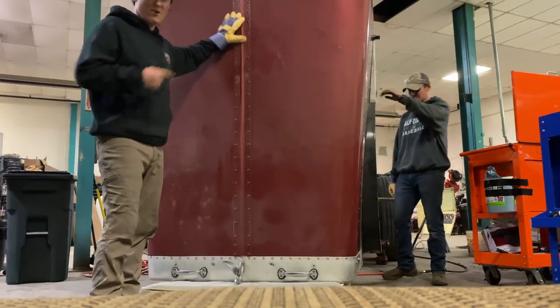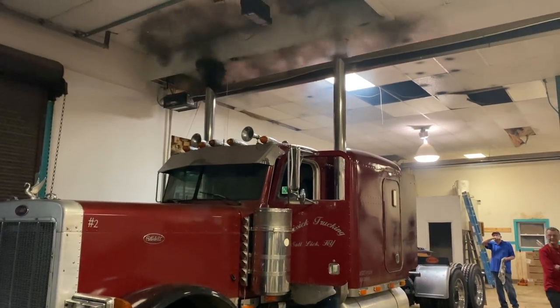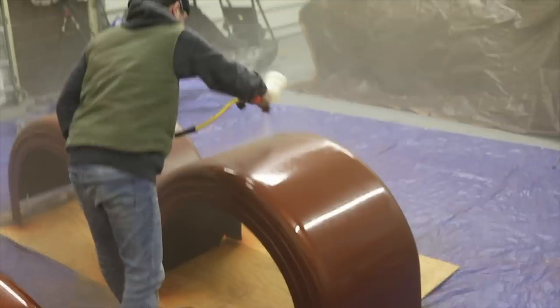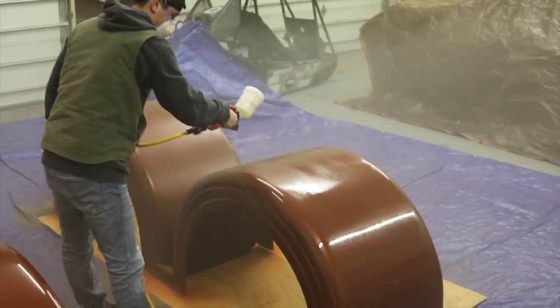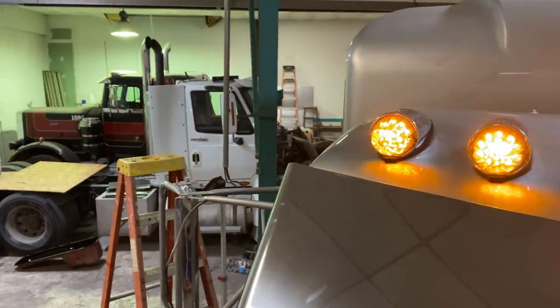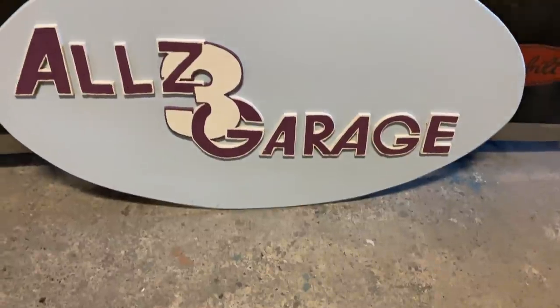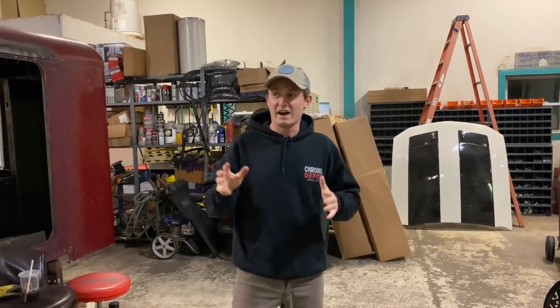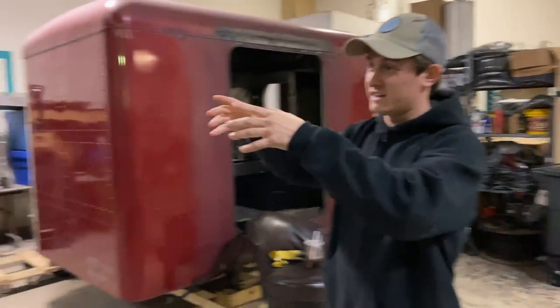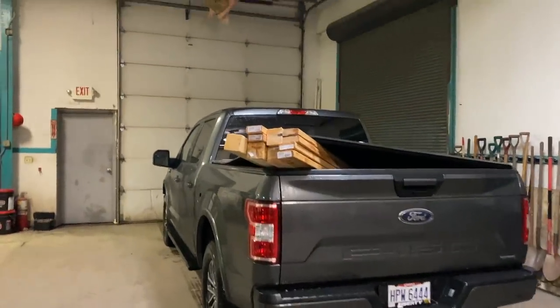The hood is now off and I have a hernia. Welcome back to another video on the Alls3 Garage channel. Today, Dave and I actually stopped at Home Depot. Unfortunately, we hit a rainstorm, but we got 4x4s and a bunch of 2x4s.